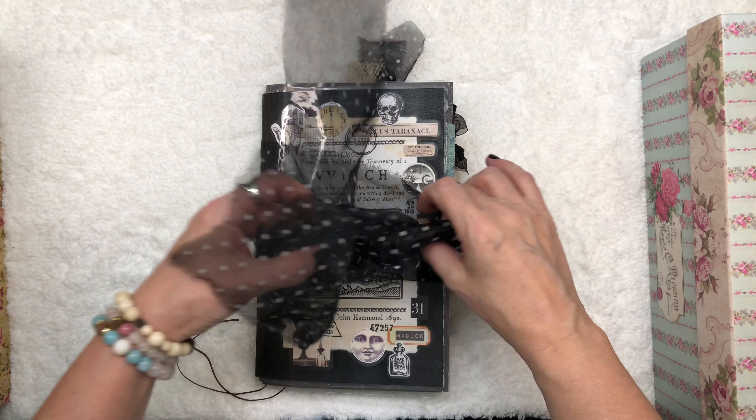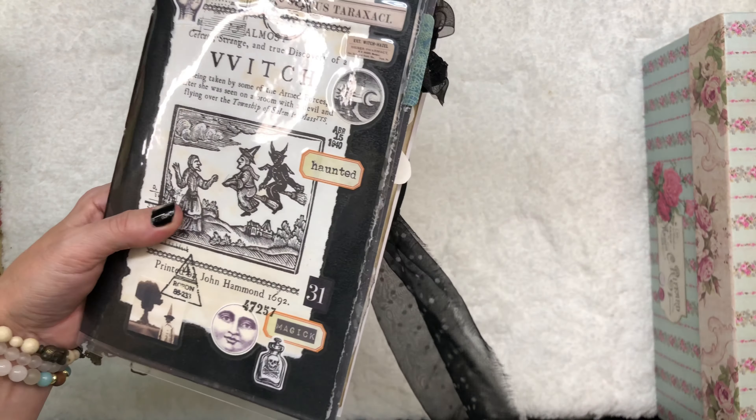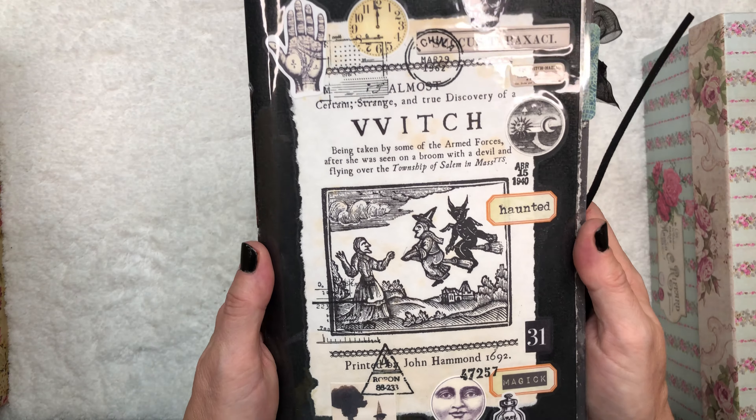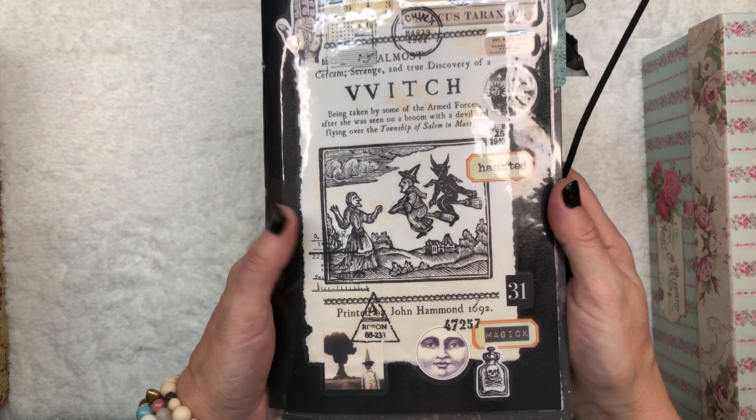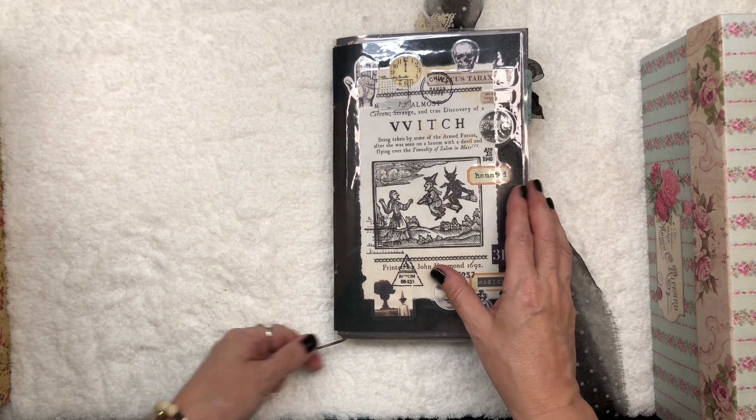Hello there, and welcome to a quick flip through of one of my latest handmade Halloween junk journals. I love this cover so much. I just think she's great.